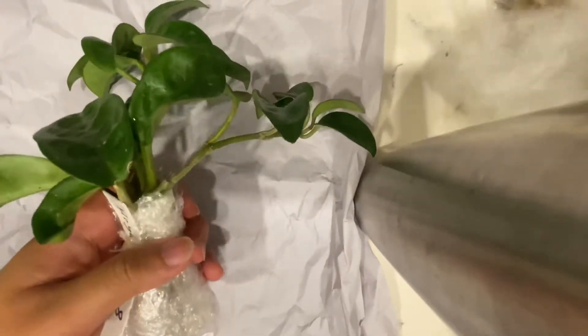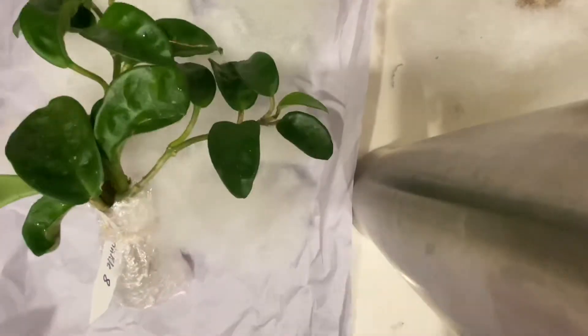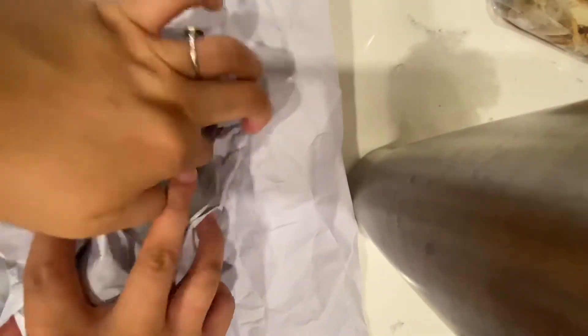Now that the roots are done, I'm going to wrap the entire plant. I'm going to use this fluff — kind of make a little bed for it — then put more fluff on top, wrapping it around the leaves too. And then use my wrapping paper to kind of keep everything in place. I will say I'm not really good at folding wrapping paper, so it's not the prettiest. But as long as it's safe, that's all that matters.